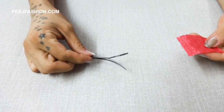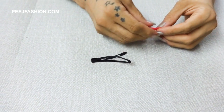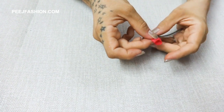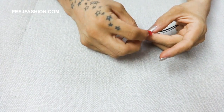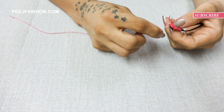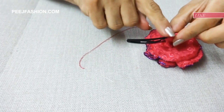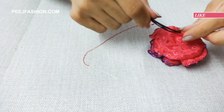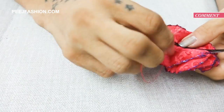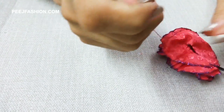Now we will put the clip on it. We will use this fabric — fold this little piece. Then we will fold the ends and do the stitching. Now we have to put the clip like this; the curved side faces this way. Stitch the clip with the flower fabric and your clip is ready.